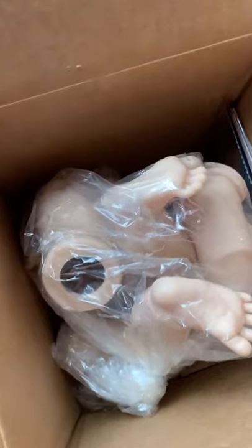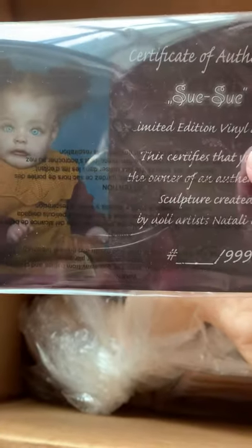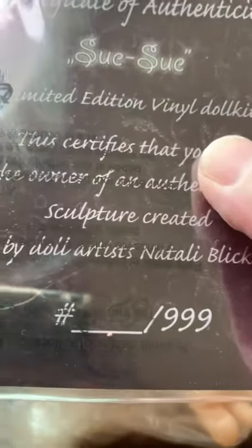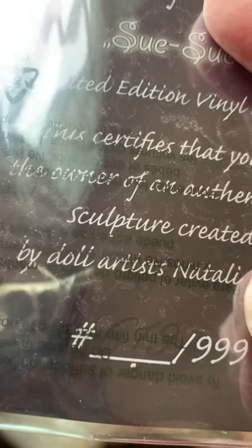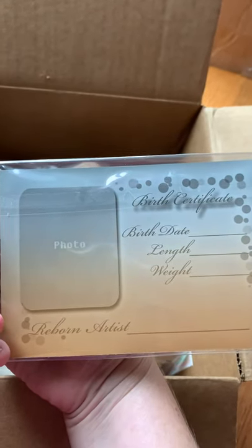Here's the kit. There's some information here. She came with her certificate of authenticity, and she's number — I can hardly see that, it's black on black. I think that says 619. And that's where I can put her new information, her birth certificate, once I finish her.